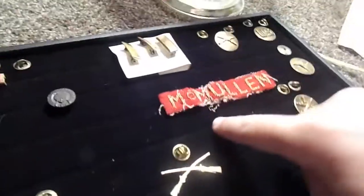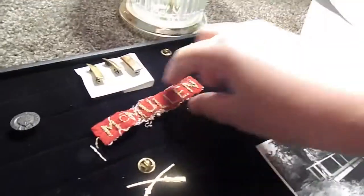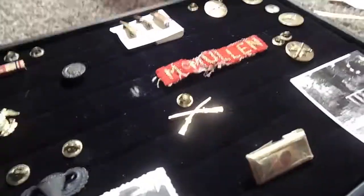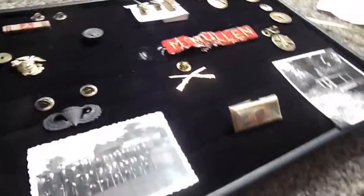And then I have a McMullen name tag with buttons in the back that you clip on somewhere. My friend gave this to me. I'm not sure — maybe it was for the Korean War, because I got the Korean Presidential Unit Citation from him too. Comment down in the section below what era this name tag is from — whether it's Korean War, World War II, or World War I.